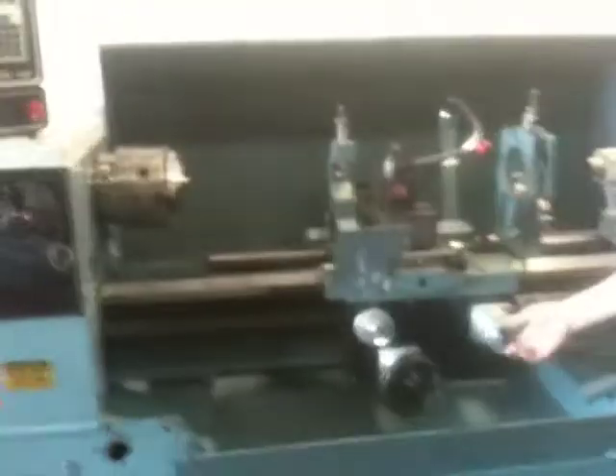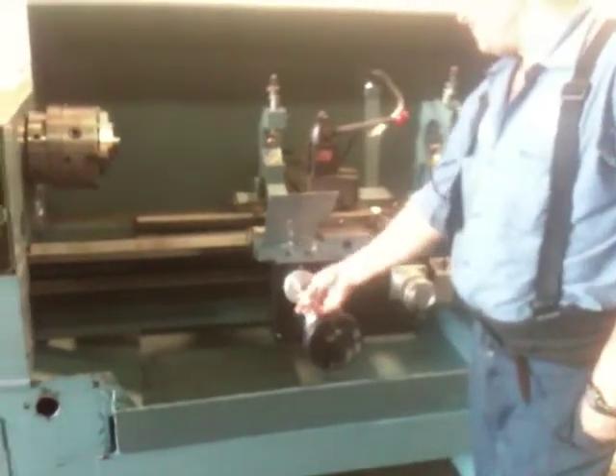Angel's steady rest and follow rest. Let's see if we can move that around a little bit. He's moving with the hand wheel. Also rapid here, also rapid there.